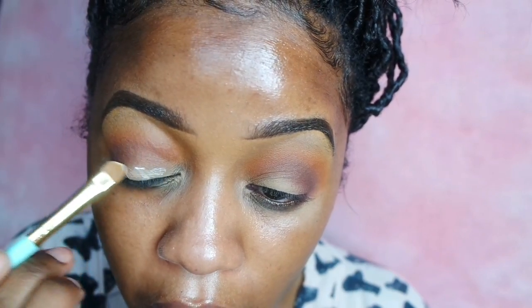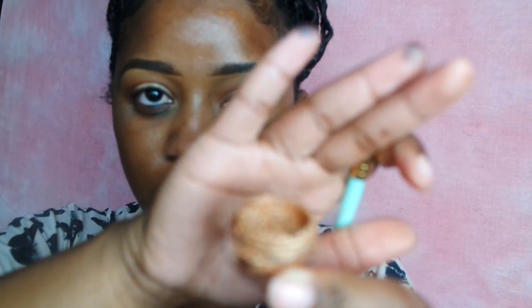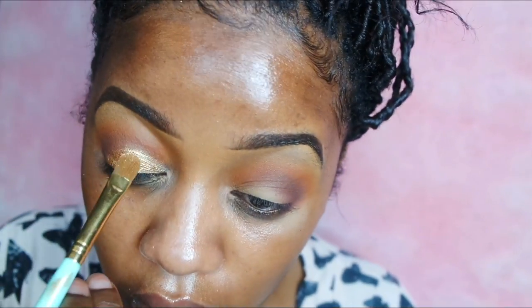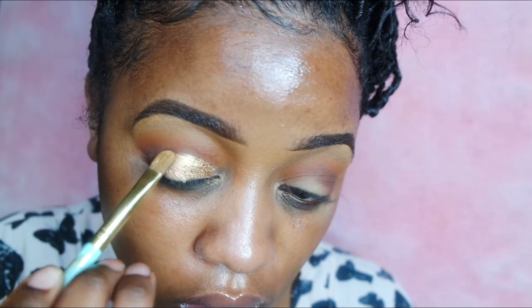Now I'm going to take this NYX Glitter Adhesive and apply it all over my mobile lid using an eyeshadow brush. Then I'm going to use a pigment — my camera was having a hard time focusing on it, but this is a pigment I got from an Ipsy package and it is the color Melting Maple. I'm going all over my mobile lid with this pigment. It's a really pretty copper-gold type of color.